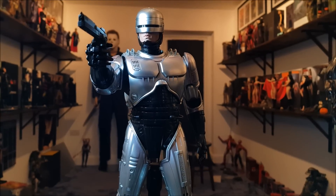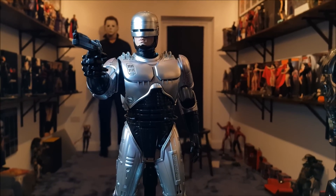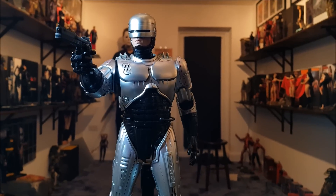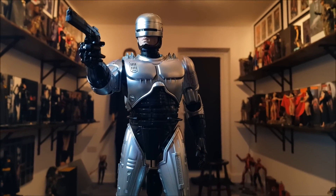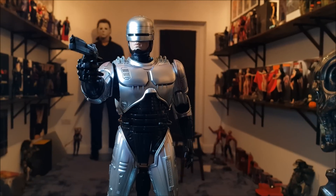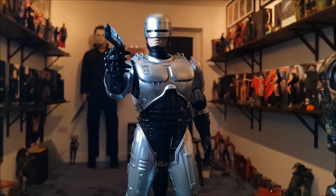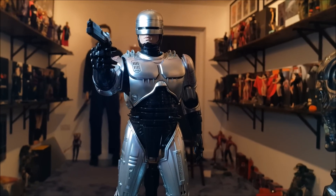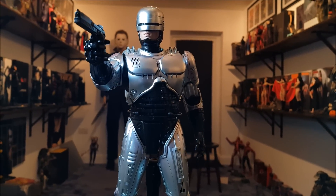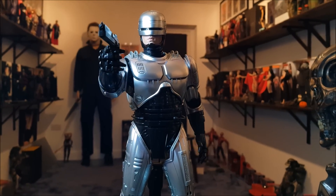Hi everyone, back again with another repost video, this time on the Hot Toys 1:6 scale part die-cast Robocop figure. The absolute classic film from the 80s, very iconic. This is definitely one of my favourite Hot Toys figures ever made. Someone came to me who had never bought one of these figures before — they were about my age and grew up watching the same films. They said where's a good place to start. I wouldn't hesitate: I'd say Robocop.